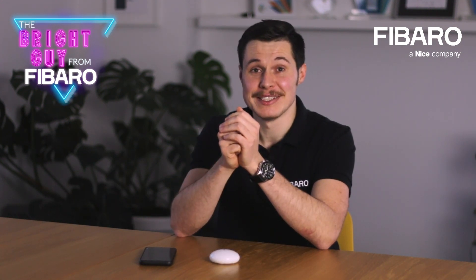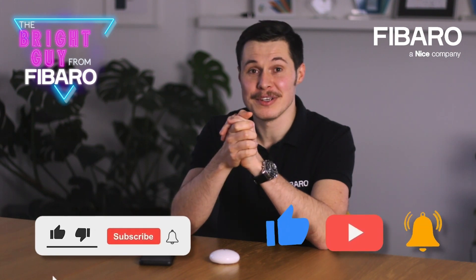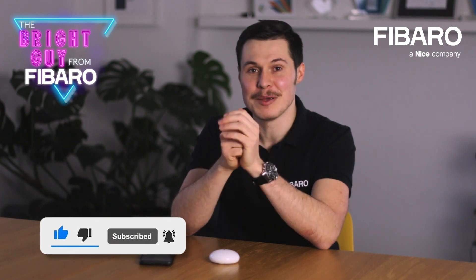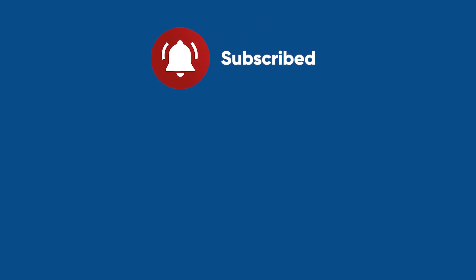I hope you enjoyed our quick Q&A session. Let us know what you think about the series — please do leave us a comment in the comment section. Don't forget to subscribe and see you next time. Bye-bye.